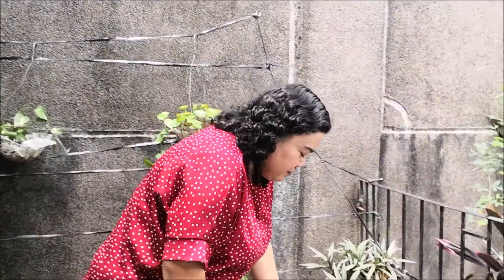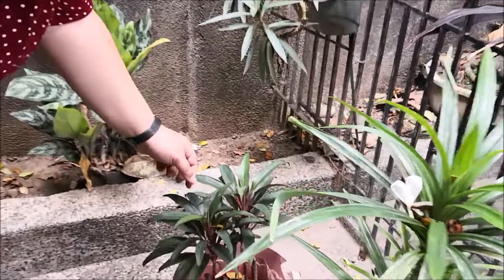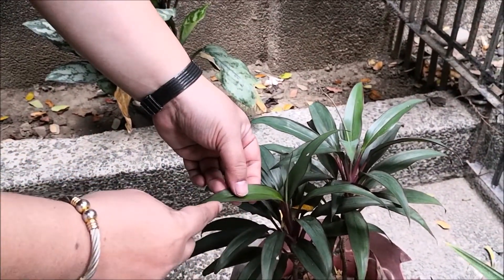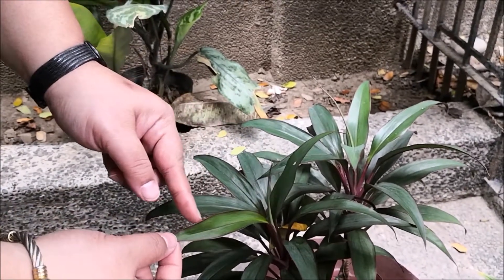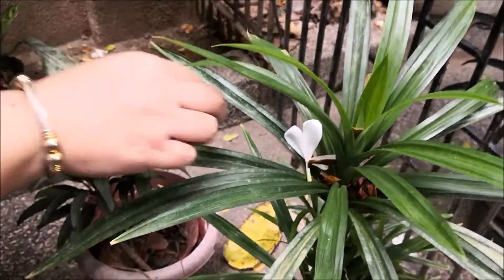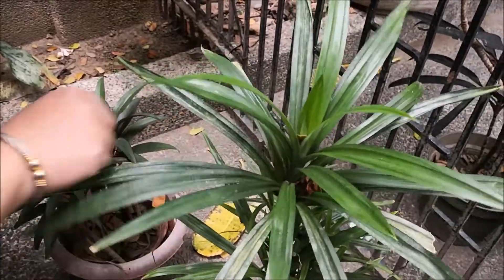We have some more leaves here. Look at this leaf — it's like a color red on the side. And this one is very long and thin. This one too. I see some fallen flowers in the leaves. We can clean it.